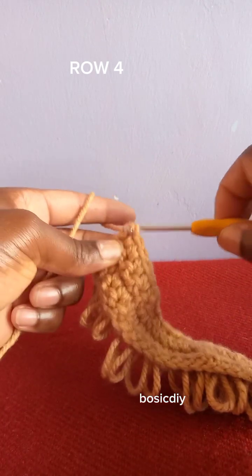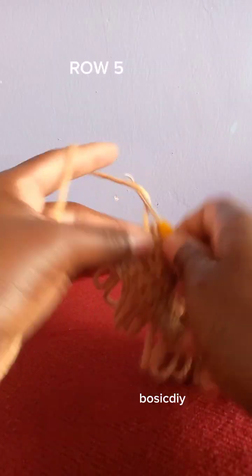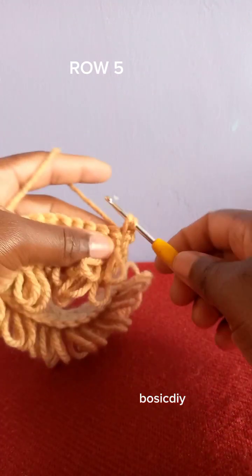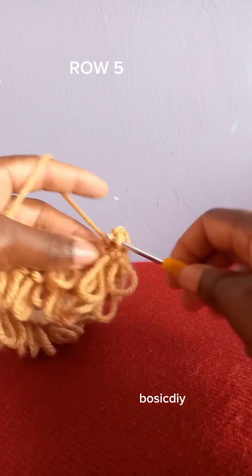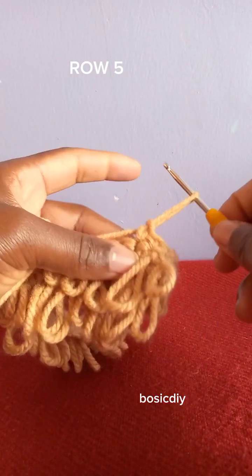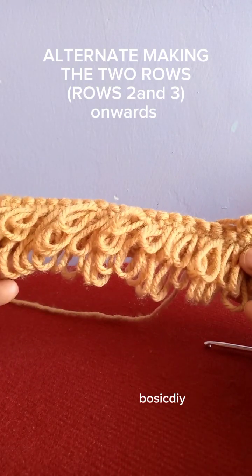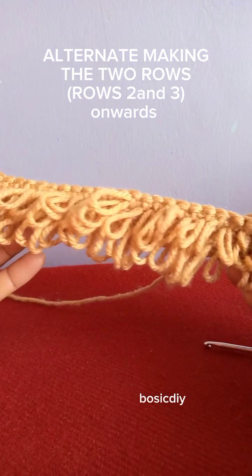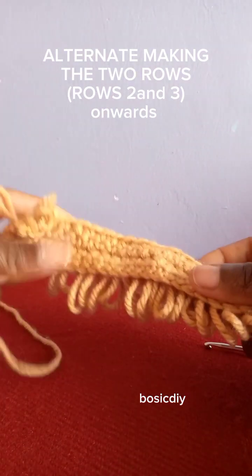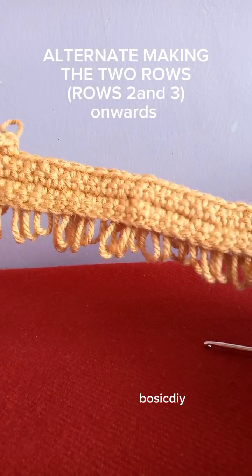I'm done making this row. The next row you chain one, turn your work, and make one single crochet into every stitch across — the same way we did row three. Then the next row you chain one and make the loop stitches. This is a two-row repeat pattern: you continue alternating row two and row three until you have the length that you want. Thank you for watching — I hope this was helpful. If it was, kindly subscribe, like, share, and comment. I'll see you in my next tutorial.